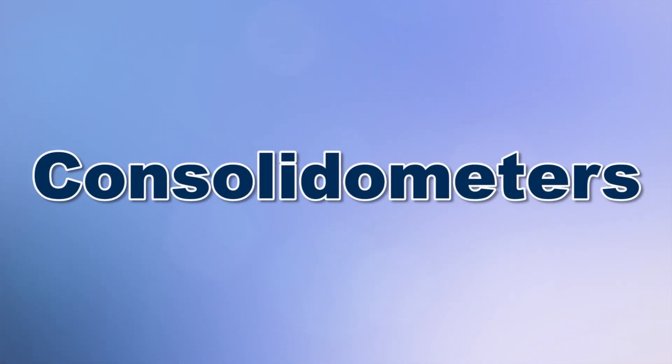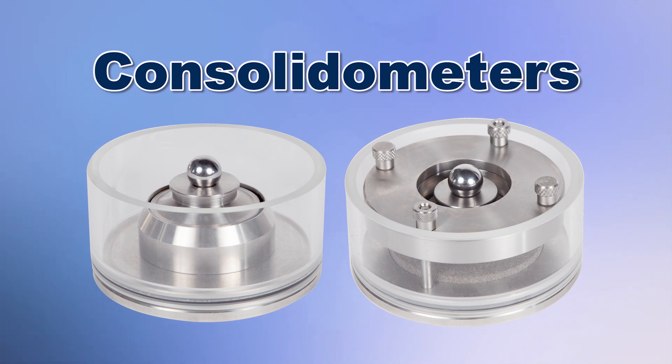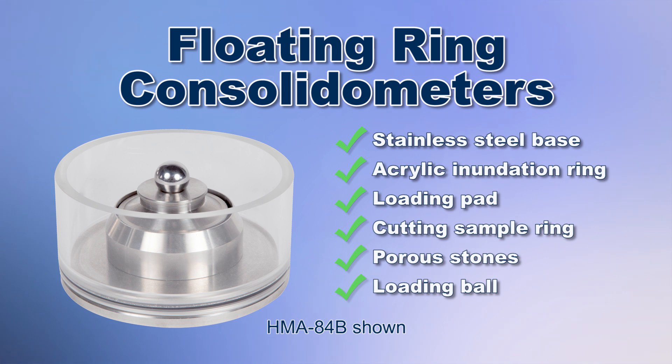Consolidometers are testing fixtures available in a variety of diameters that precisely hold a soil specimen between two porous stones for consolidation testing. There are two types of consolidometers: fixed ring and floating ring consolidometers. Fixed ring consolidometers have a sample ring fixed in place, so the soil sample is only loaded from the top, which is suitable for a wider range of soil types, including softer soils. Floating ring consolidometers have sample rings that are not fixed during use but supported by the friction of the specimen, which is suitable for stiffer soils.